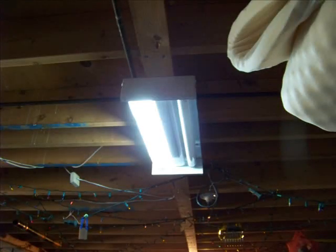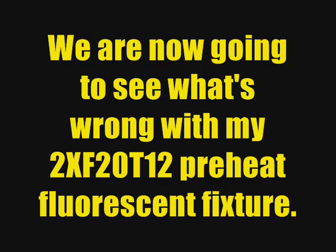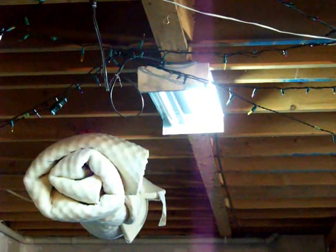Leaving a burnt-out tube in a fixture may also lead to failure of other parts. That is what we're going to see. You can see here that one tube is completely out. Let's see what's wrong.